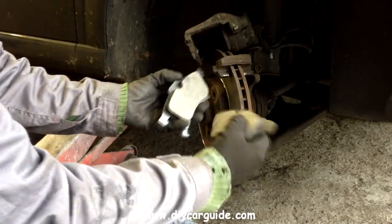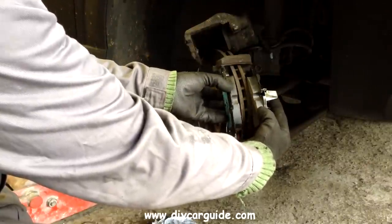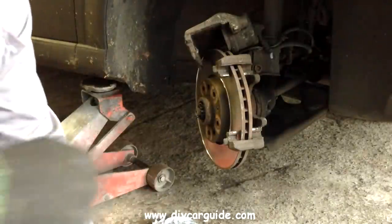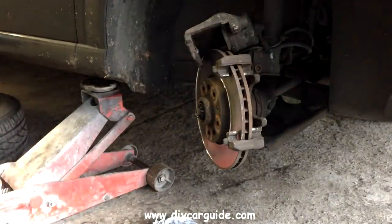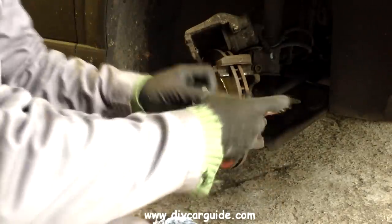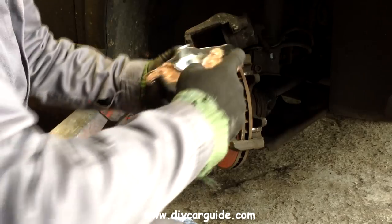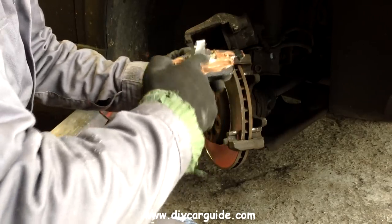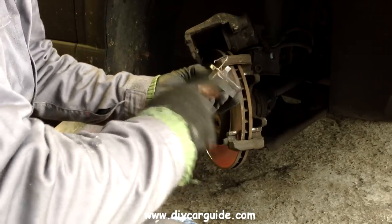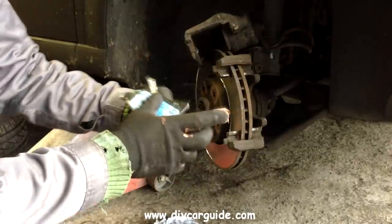Now you can also see the difference in material between the old pad I just picked up and the new one, and this is the way the new ones will go in. This is copper grease — I usually put this on all the metal contact surfaces of the brake pads and the caliper. At the very least it stops the new pads from squealing and it also allows them to float a little bit rather than jamming up.